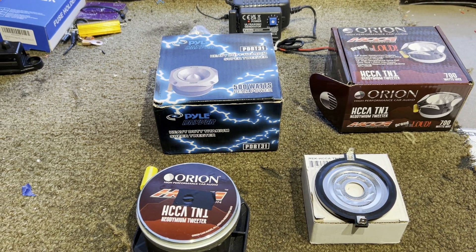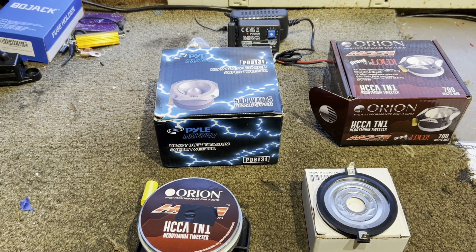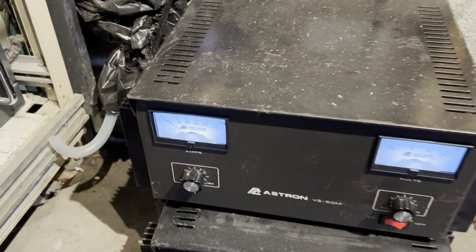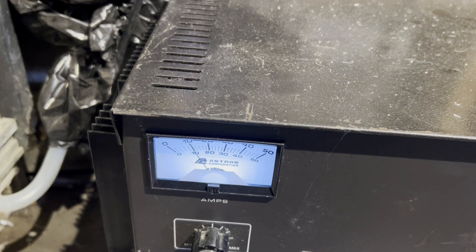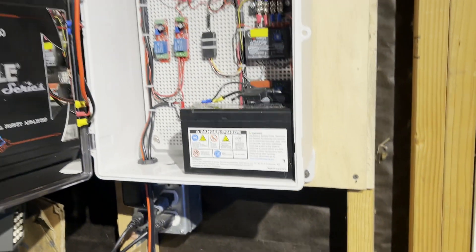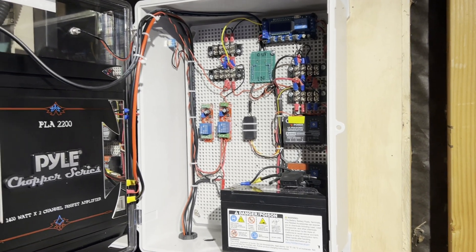Another recommendation if you're running an amplified ultrasonic device: get a power supply that has an amp meter, because it's an easy way to monitor what's going on. Obviously, since it's in the ultrasonic range you're not going to hear it, so even though the lights might all be on, if you smoke one of the voice coils you'll have no idea. I'll show you — this power supply has an amp meter. I'll turn it on: it's drawing 10 to 11 amps right there. I can look at that at a glance, and if you smoke a tweeter, that current will drop to nothing.